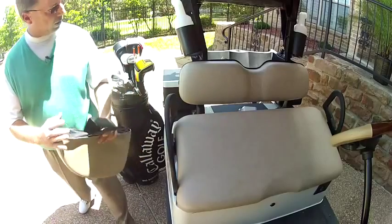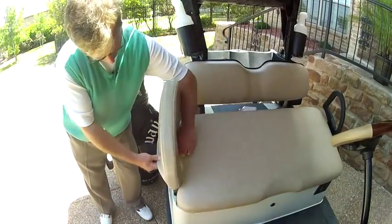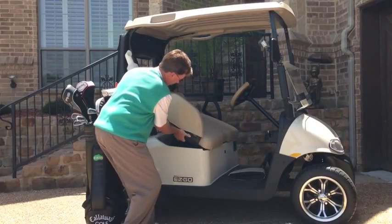Since I'm by myself, I've taken a small box and just put it below the seat. You take the CartBuddy, slip it over, pat it down, pull on the strap up and under, and then tuck this one under.